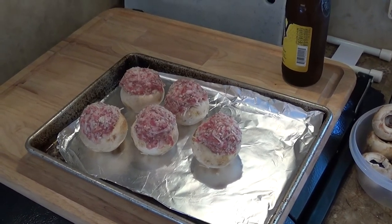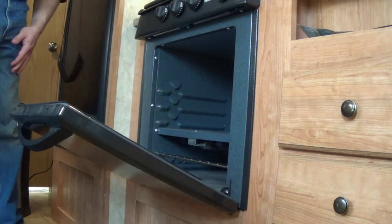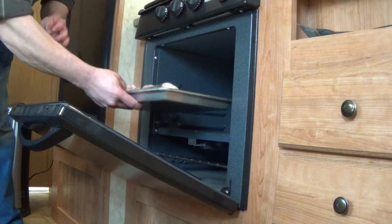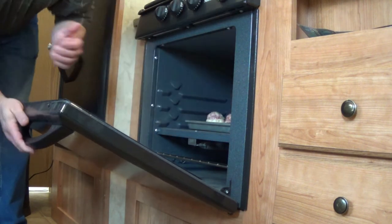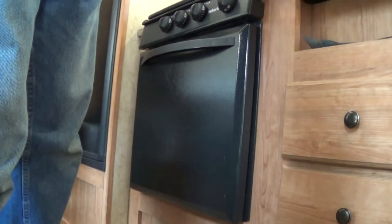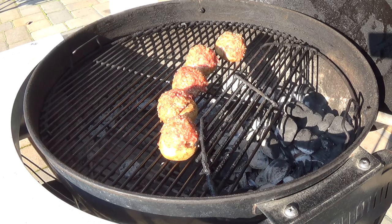Just heat your oven up to 350 degrees, put them in, make sure they don't tip over, and in 30 minutes you'll have a delicious snack. The oven is one method to make your mushrooms, but if you really want to step up your game and make something really memorable, go ahead and put these babies on the grill.